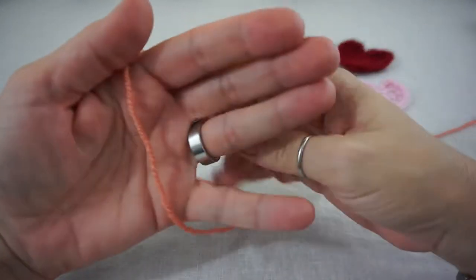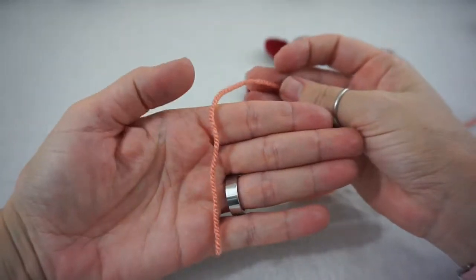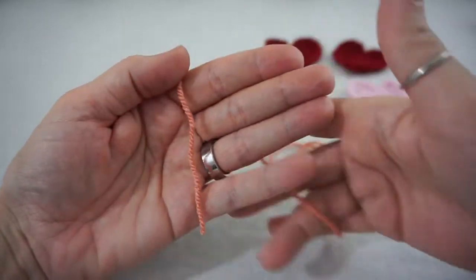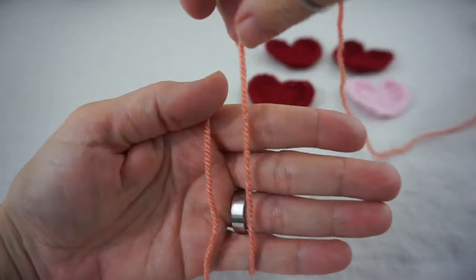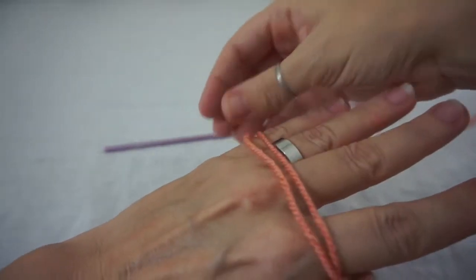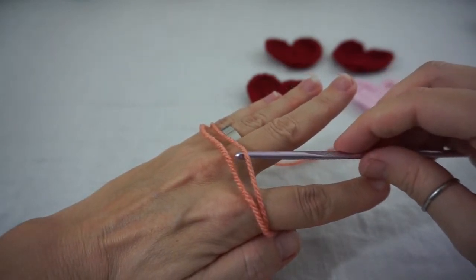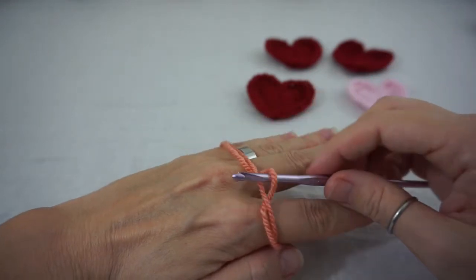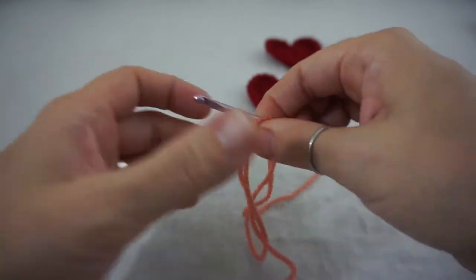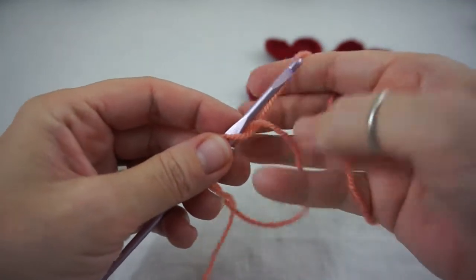To get things started we are going to start with a magic circle. Put your left hand here, you are going to have the end of your yarn over your hand and this yarn will go over again with a twist. You are going to just turn your hand, take your hook and go underneath this one here and slide that, making a loop there with your magic ring or magic circle.